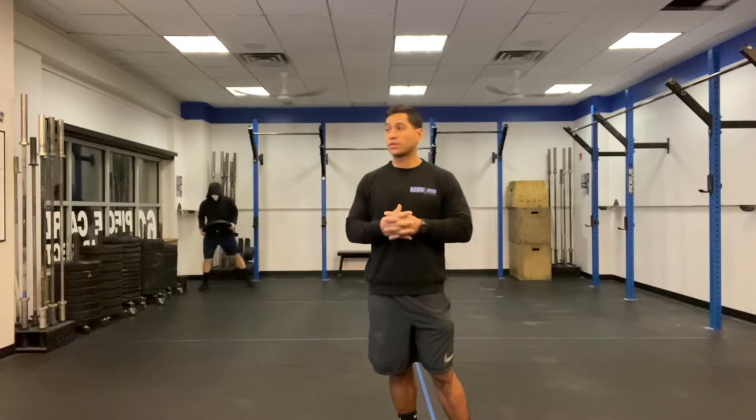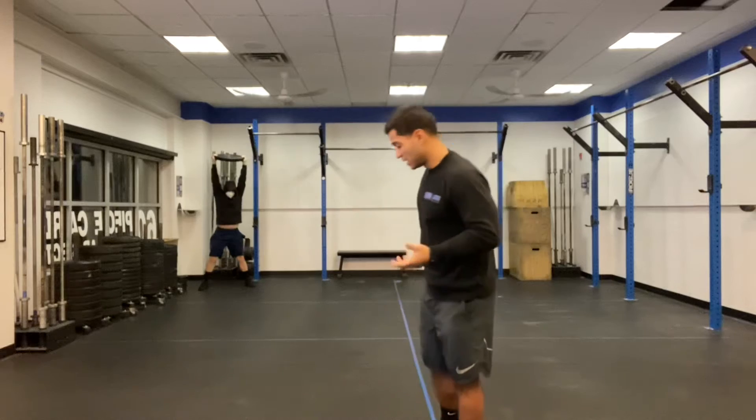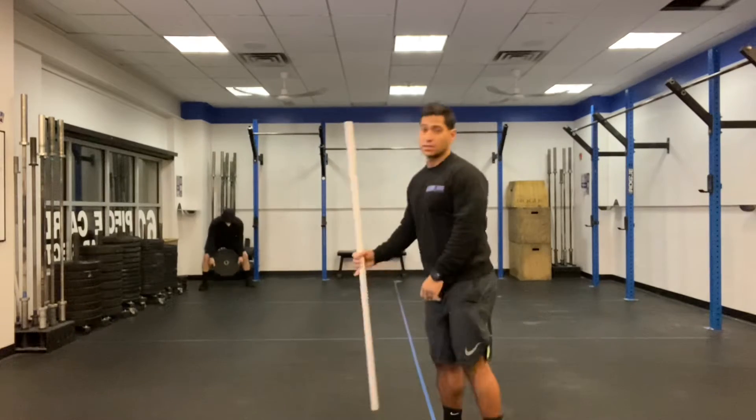For the deadlifts, we're looking to run the clock for 20 minutes and build up to a heavy set of two touch-and-go reps — no re-gripping at the bottom, so we want to hang on. Today's all about grip. We're not doing a two-rep max; we're just building up to something that feels heavy and keeps us in a good position.